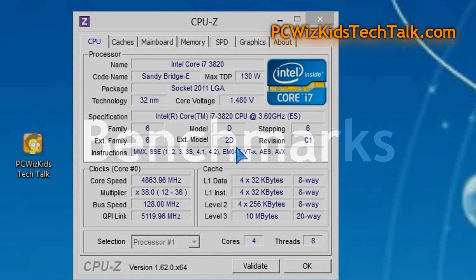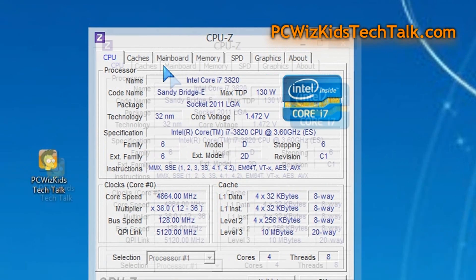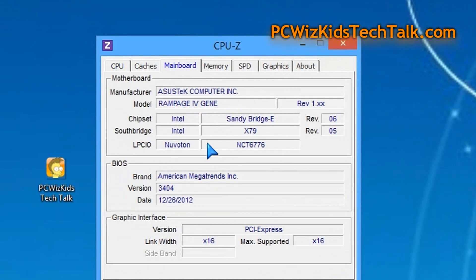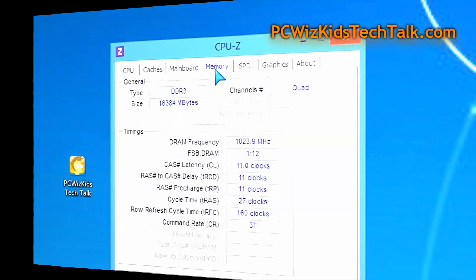And of course, the benchmarks say it all — this is indeed high quality. I did overclock this machine to 4.8 gigahertz, the Intel Core i7 chip on this Asus Rampage motherboard. And of course, the memory — I set up profile number one, which is running it at 2400 megahertz. You can see here the timings.